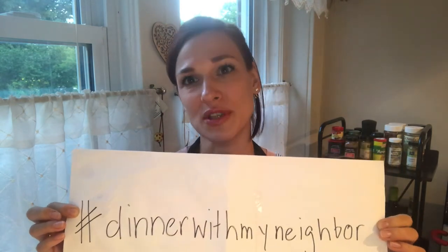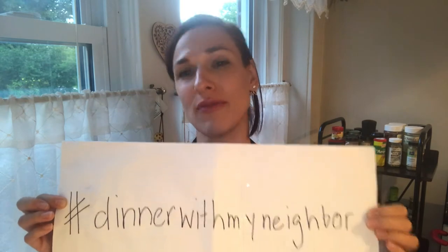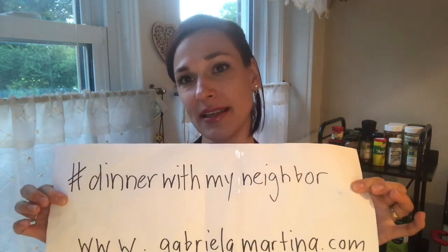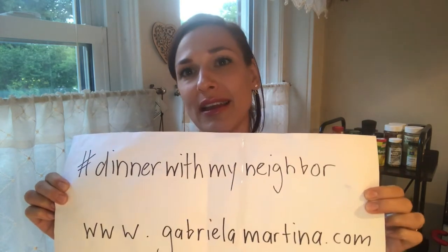And since this is now a little more difficult, we can at least stay connected in that way because we have FaceTime, we have WhatsApp, we have whatever devices and apps to do that. I'm actually a musician and my name is Gabriela Martina. I have a website and you can listen to some of my music if you'd like.